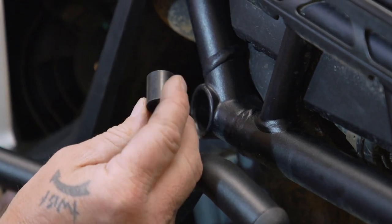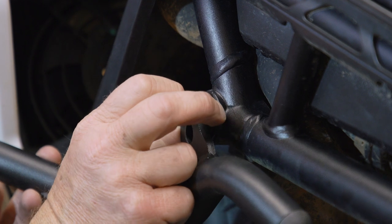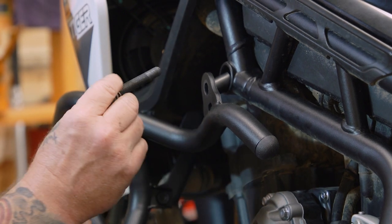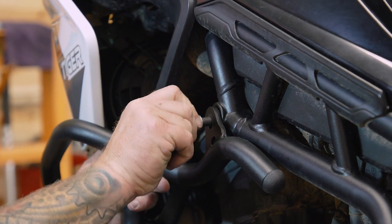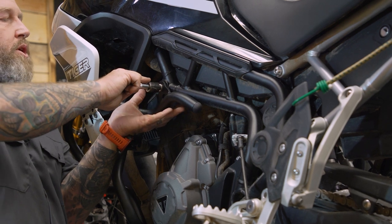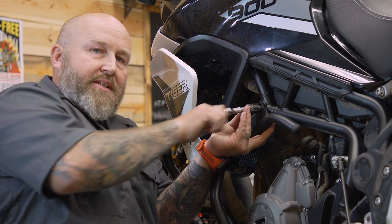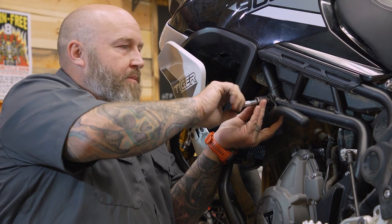We're going to take our thinner long spacer and set it right in that little pocket in the frame. Then we're going to take our M10 by 60, put our 10 millimeter lock washer and 10 millimeter washer on it, slide it through the engine guard and the spacer, and thread it into the engine. If this is a little tight you may have to put pressure upwards on this crash bar — in the past I've actually had to stand on it and spring it out a little bit, as sometimes when they weld it in the jig it tightens up.